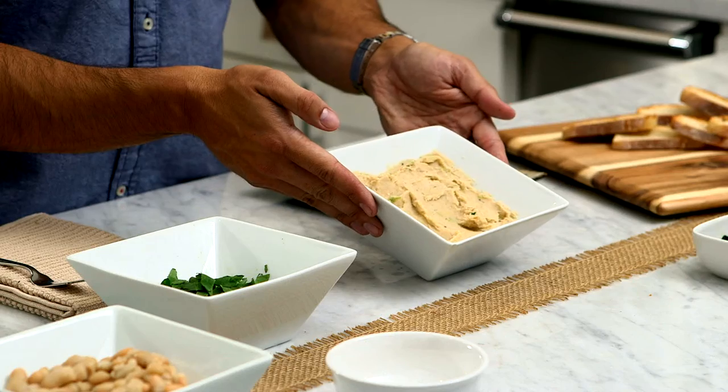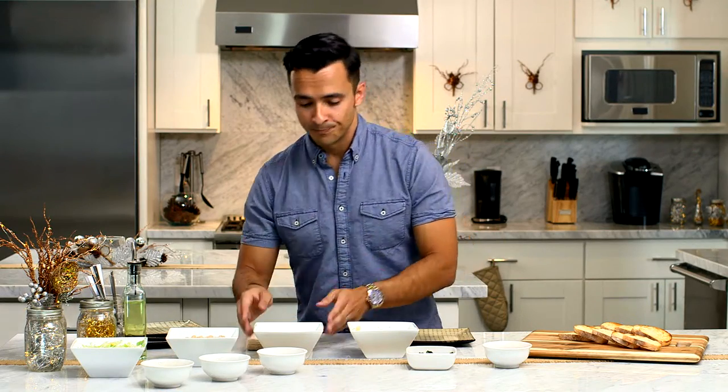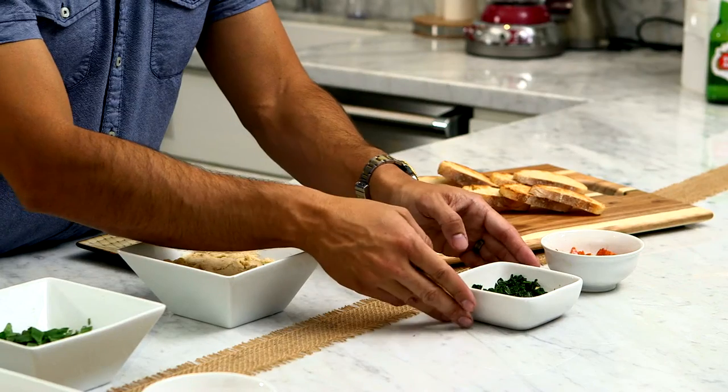Take them out, put them in the blender, puree them down. I've taken the liberty of doing that, so we have this awesome puree and then we've got a little bit of garnish to go. A little spinach with some garlic and olive oil in a pan — a big bunch of spinach turns into a little bit of spinach, and that's what we've got right here.